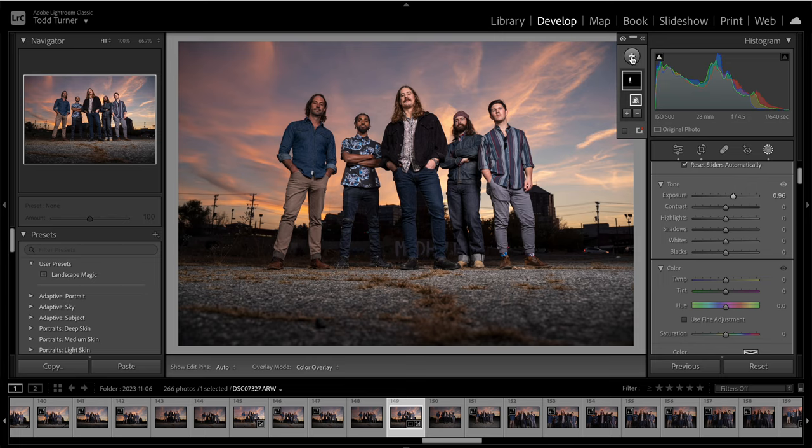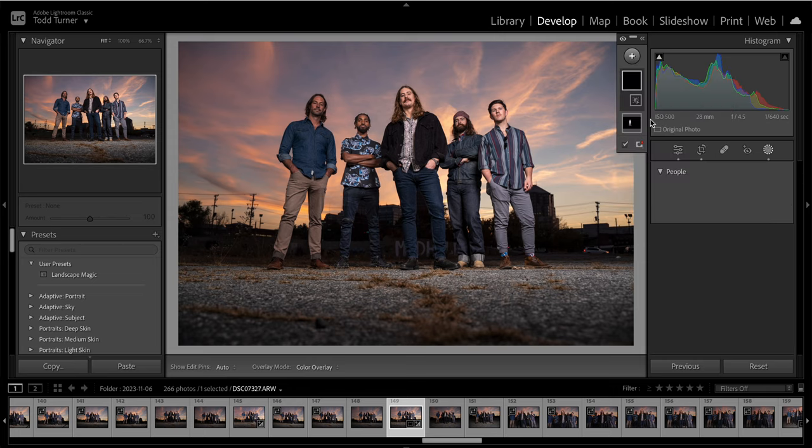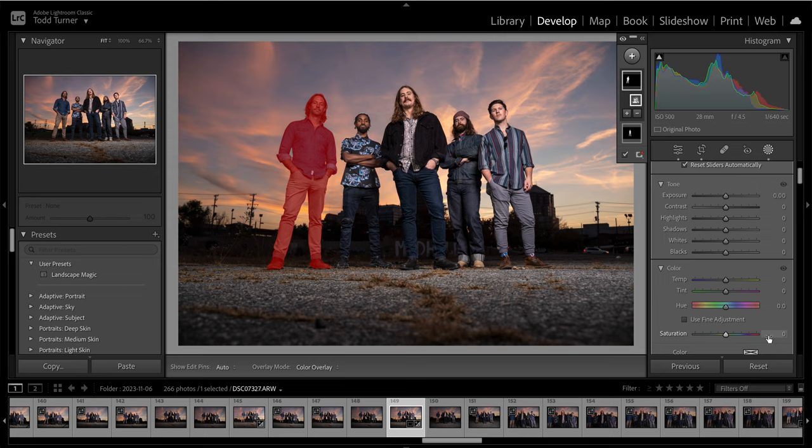Then I'm going to do the same thing for Jared on the end. I'll hit the plus sign, go to select people, and find Jared. Make a selection for the entire person, and the same thing — just bring up the exposure a little bit until everyone's kind of balanced.